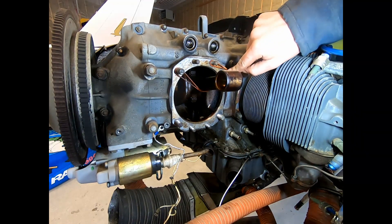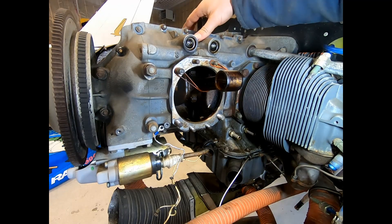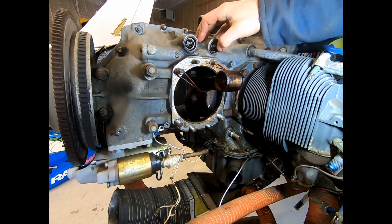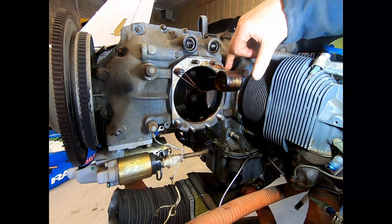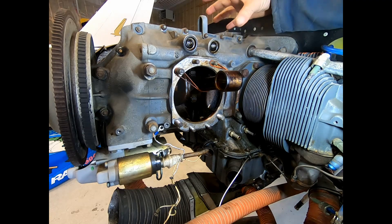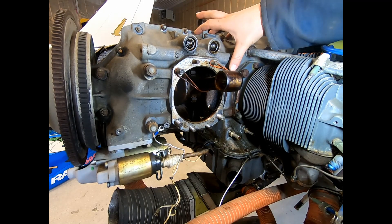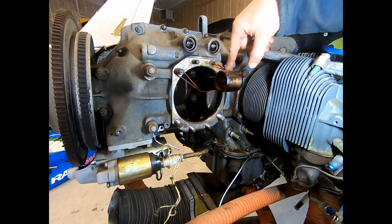These studs here — this one and this one — are through studs. They go right through the engine to the cylinder on the other side. So if we're going to have the cylinder off and separated from the engine for any length of time, we want to put a few washers under here and put the base nuts back on and torque them back down, so that the tension is held properly on the bearings and the cases are held together. I'm going to go ahead and do that right now.